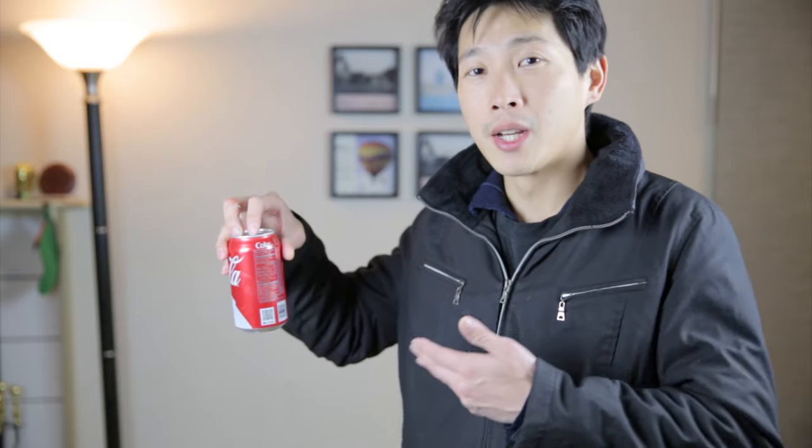Have you ever held a plate of food in one hand and a can of coke in the other, but you want to open it and you have nowhere to set it down? So you've got to open it with one hand like this.